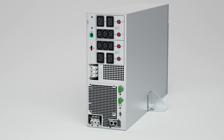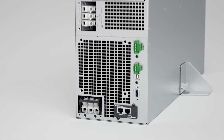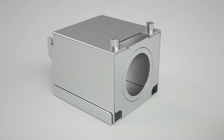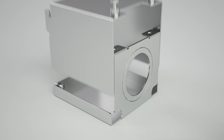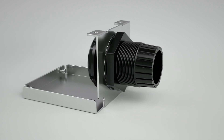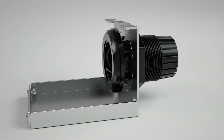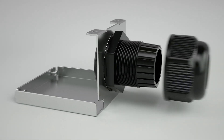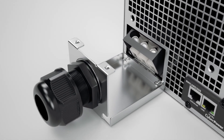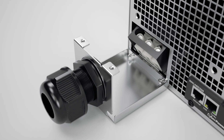Then proceed to connect the input terminal block power cord to the UPS and to the utility grid. First, take the input-output terminal block cover and loosen the two screws to detach the top cover. Then assemble the cable gland onto the bottom cover by tightening the lock nut and the cable gland body with the sealing nut. Fix the bottom cover with the cable gland to the input terminal block of the UPS by tightening the two screws.